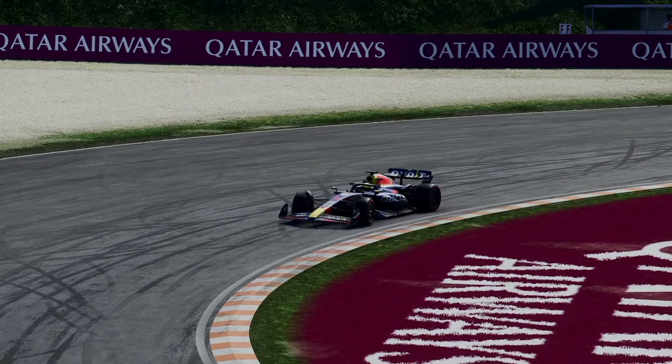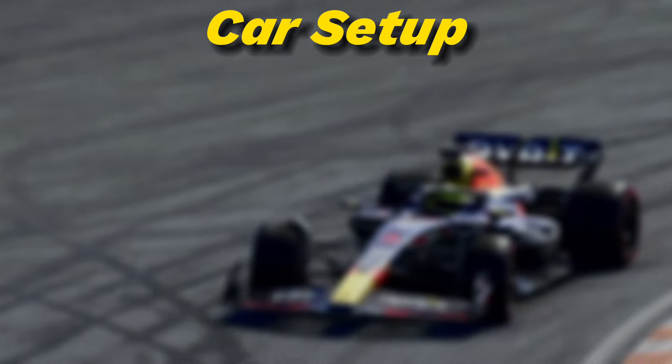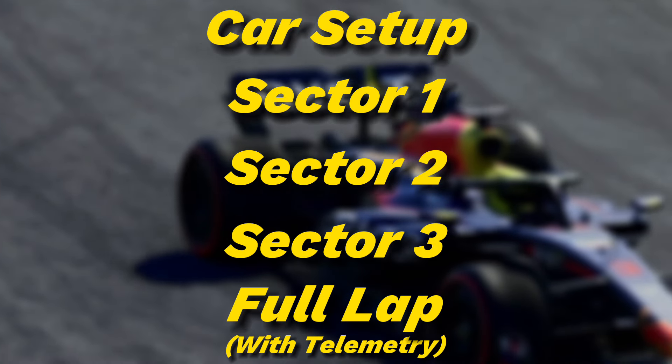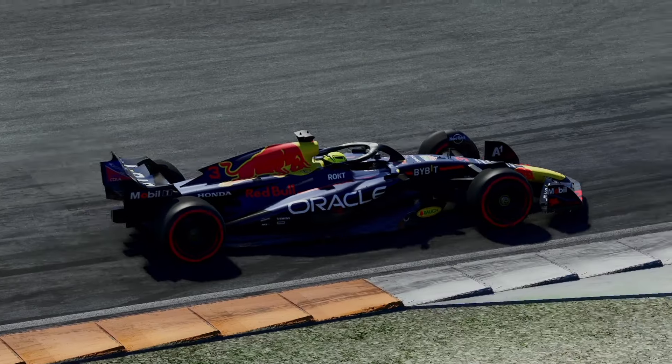This video will be broken down into five sections: car setup, sector one, sector two, sector three, and finally a full lap. These sections are all equally important, so stay tuned to the end of the video if you really want to improve.